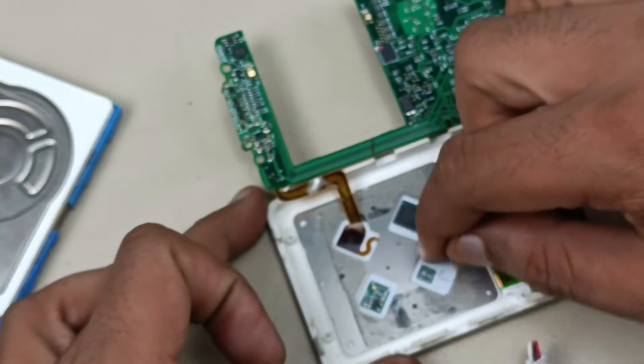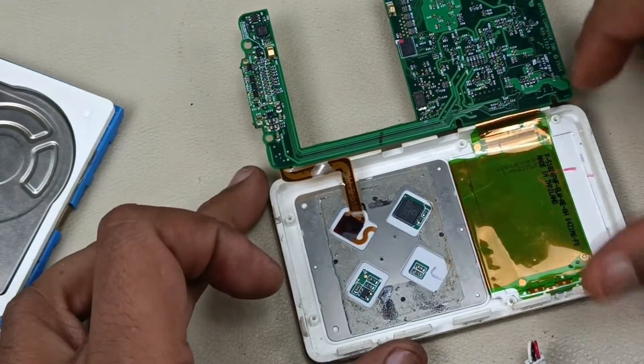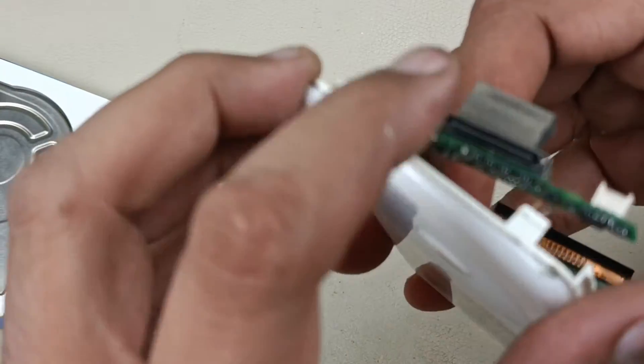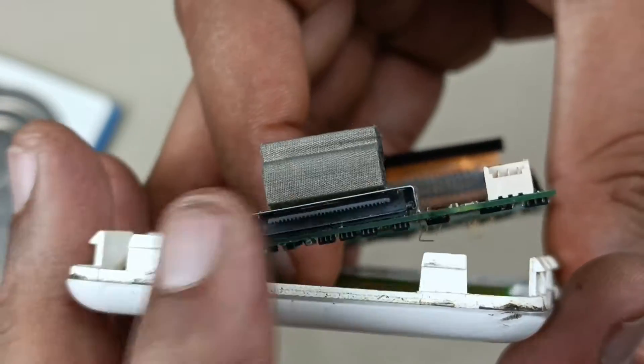And this is the back side of this jog dial. And this connector is the charging connector — coming closer. Charging connector.